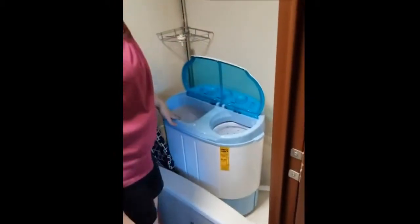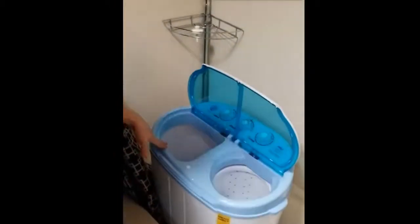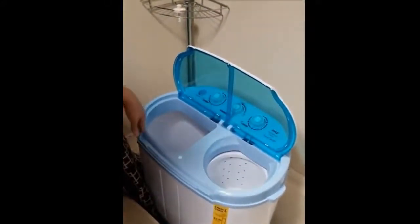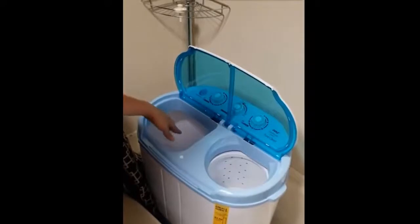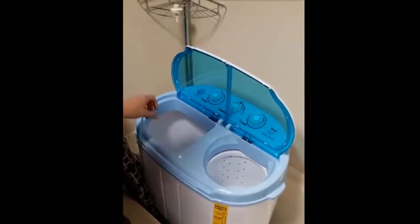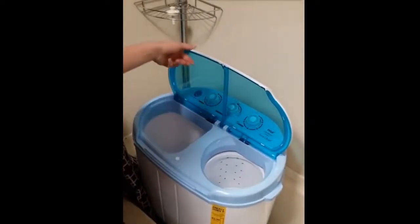This is the wash tub and this is the spin tub. To start a wash, put your laundry detergent — only high efficiency laundry detergent — just a little bit in there. This holds about 8 pounds of clothes, so not very much.